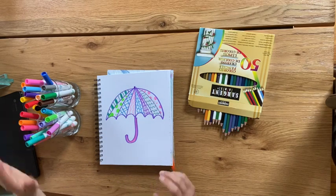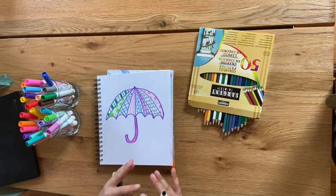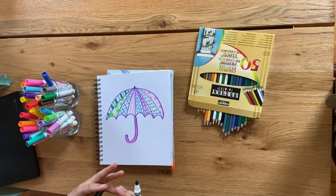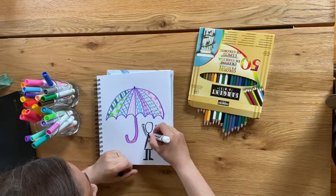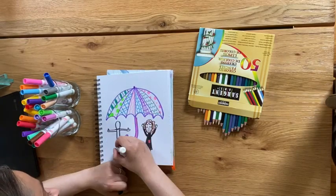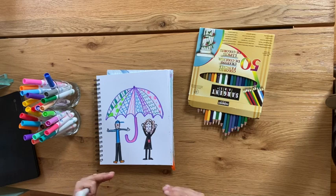Great, we have our awesome umbrellas. The next thing we're going to draw with markers is the people that we want under our umbrellas with us. I'm going to draw me and my husband Mr. Sean under the umbrella. Remember, this landscape is a fun rainy landscape, so you can make your face and body look however you want — but since this is a funfetti rain landscape, I'm going to make sure that we're having a great time.